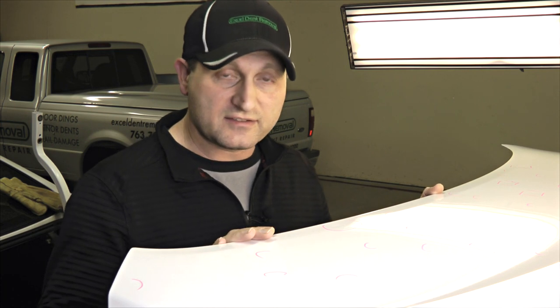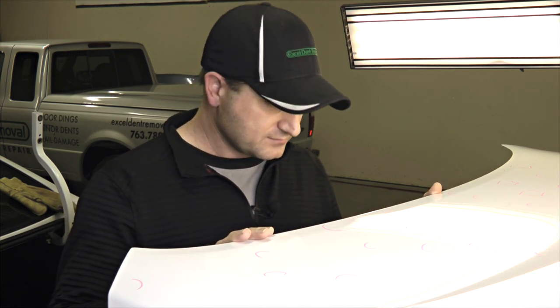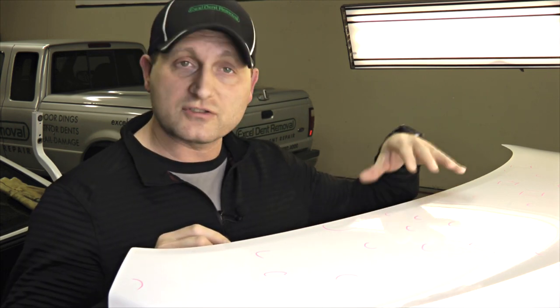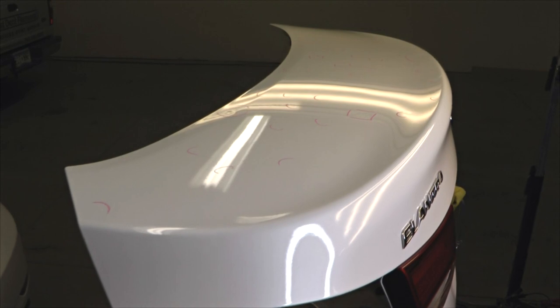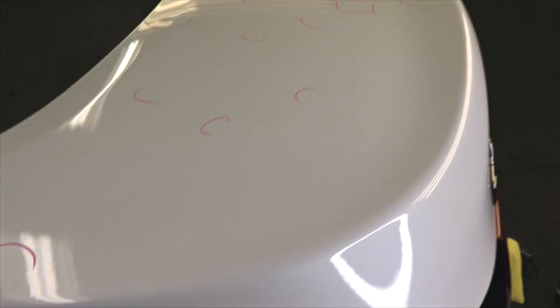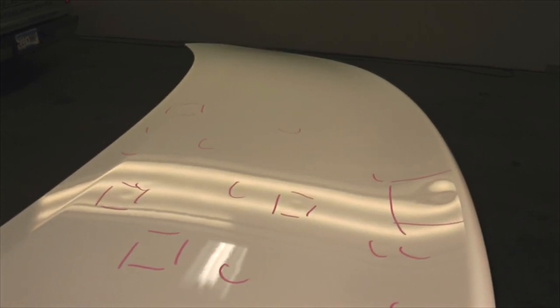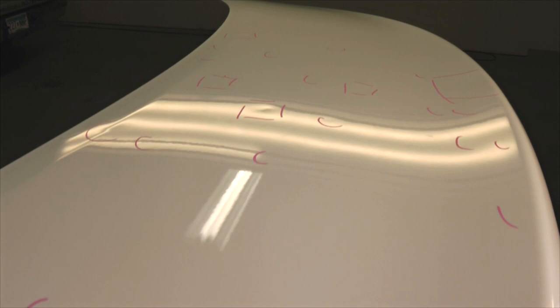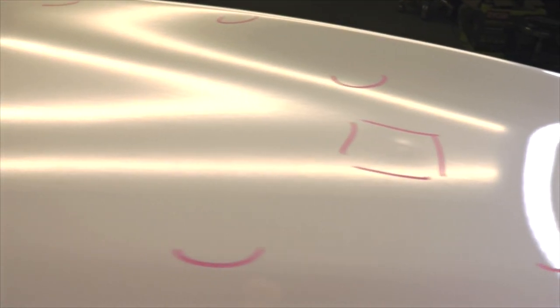The hail dents on this particular car aren't very severe, but we're going to grab the camera here and take a closer look and show you how bad the damage is. So now I've got the trunk lid off the car here. If we take a look, all these little marks are little hail dents. When we look at them under our special paintless dent repair lights for removing hail dents, you can start to see a lot of these dents — some along the edges, a couple of bigger dents along this side here.